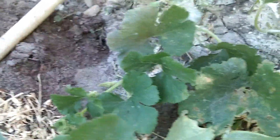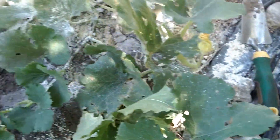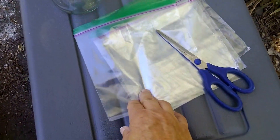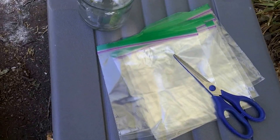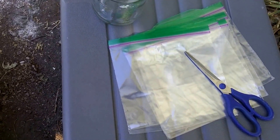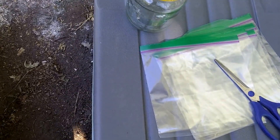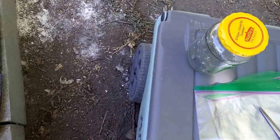Usually I fold the leaf over and squish them with my fingers, but I don't want to miss any eggs. So my new approach is I am going to put them in a baggie and throw them in my dumpster, and they'll get hauled away and not be able to get out of the baggie and torment anybody else.